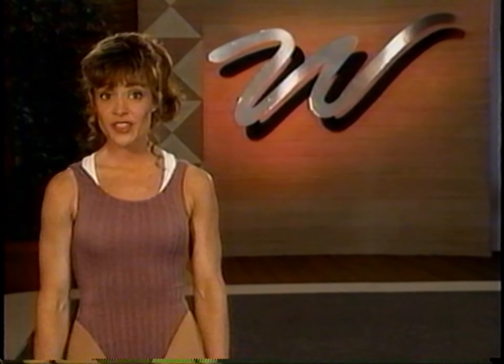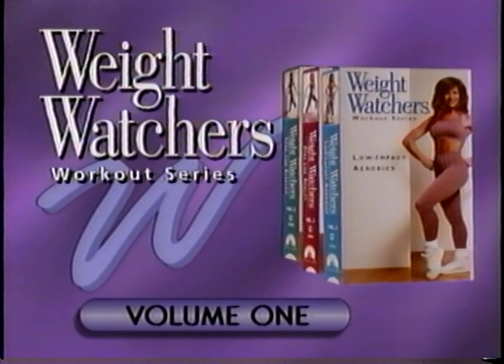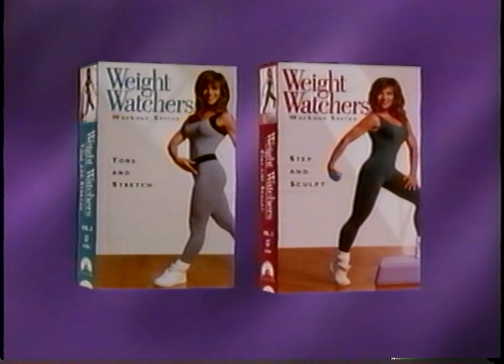Hi, I'm Eileen Chiron, and I've been an exercise instructor and personal trainer for more than 20 years. I'm going to lead this program of low-impact aerobics, which is volume one in the Weight Watchers workout series. Other programs in this series available now are Step and Sculpt and Tone and Stretch.